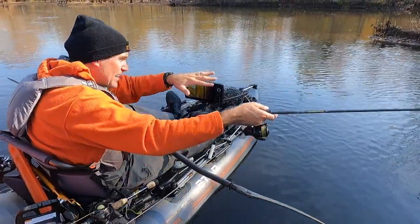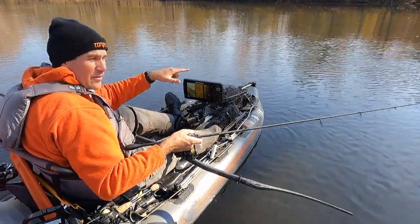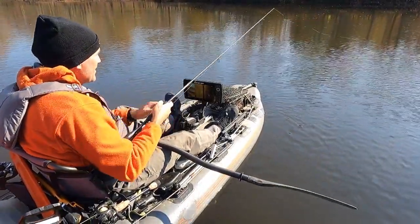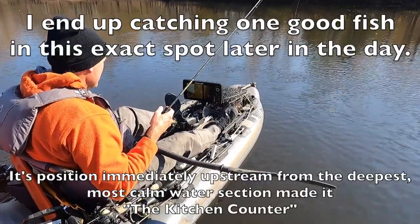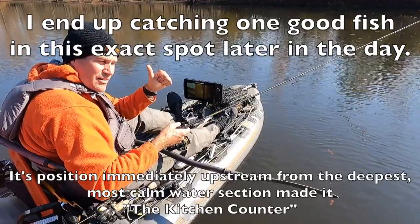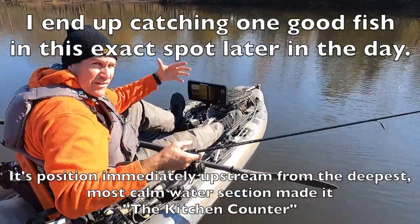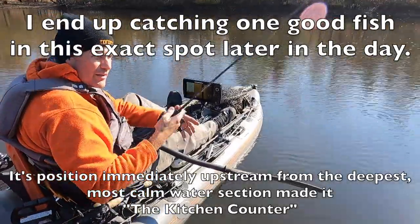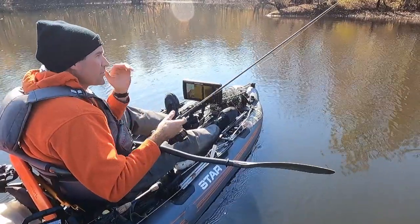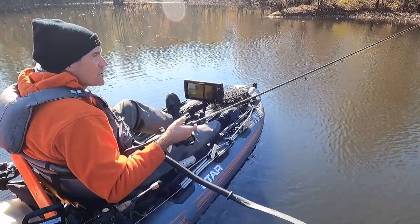This could be another feeding station — we have current moving down this direction and calm water on the back side. It looks a bit shallow, but I'm seeing seven feet here at the back of the boat. It isn't the current seam alone that makes it a feeding station; you really need a deep area immediately below it. They move from deeper water up into those feeding stations when they feel like eating.